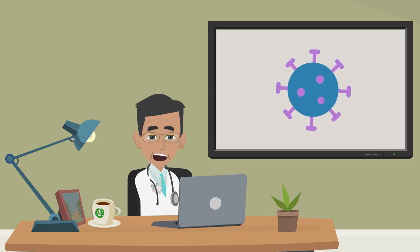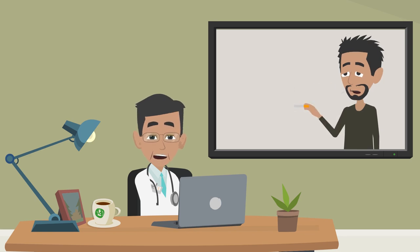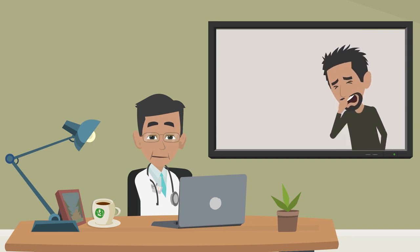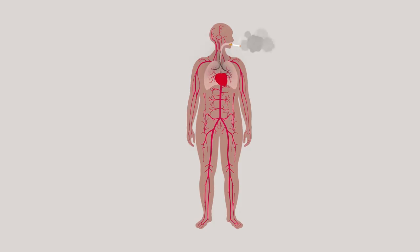Here are some things you can do to help increase your oxygen level if you have coronavirus. Smoking while sick with coronavirus can make your oxygen levels go down. Don't smoke or vape if you have coronavirus symptoms. Smoking can also decrease the body's ability to circulate blood and to fight lung infections, so it is best to quit smoking altogether.